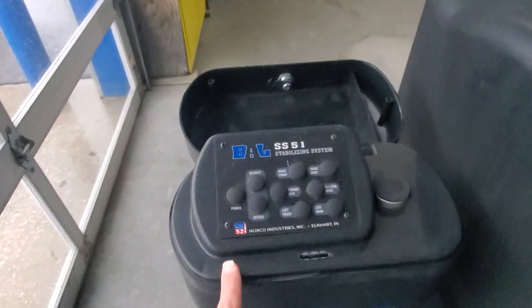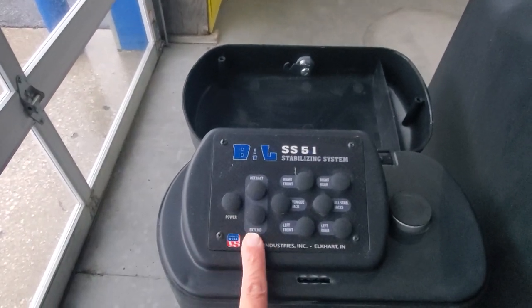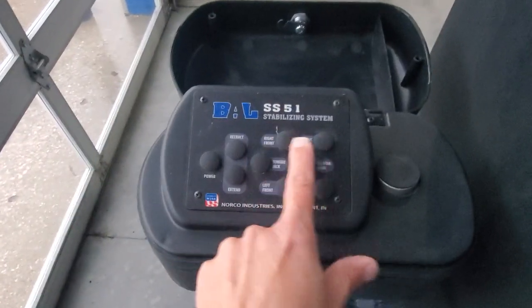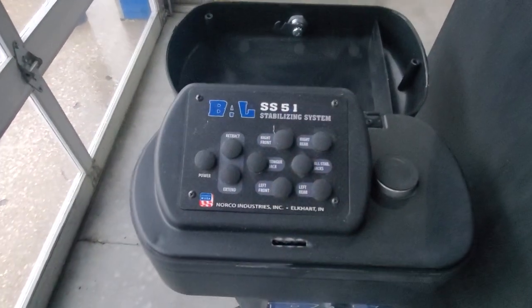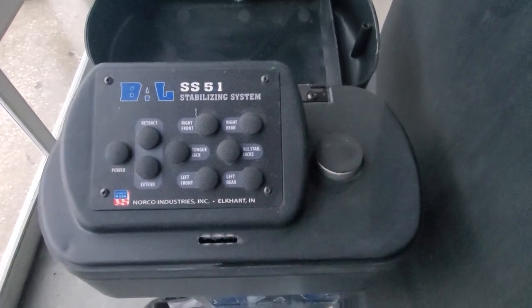The two 30 pound propane tanks are full. We've got your power stabilizer jacks — there's an on/off button, extend and retract for the power tongue jack, and for the stabilizing jacks all around. There is a manual override for the tongue jack underneath this little plug if you need it.